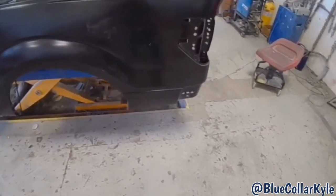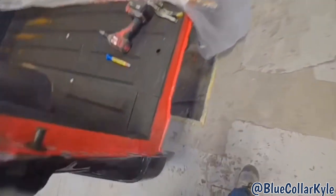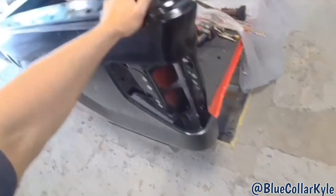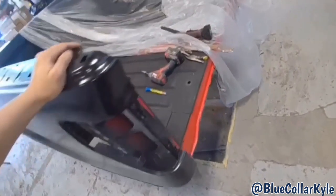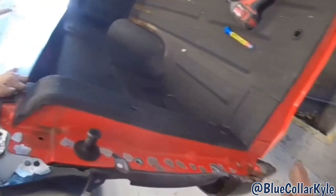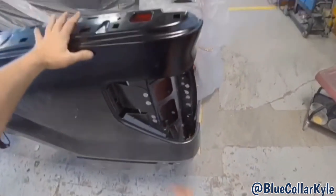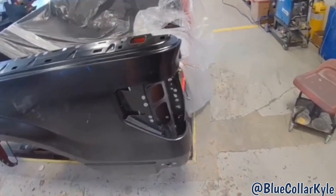I got this bedside roughly sitting on here and it looks like it meets up to all the structure good. I'll do a final fitment on this bedside with the tailgate and everything. But first I'm going to lift it back off and get all this structure welded in and finish it up, so that way when I do my final fitment I can just leave it on there and start welding.